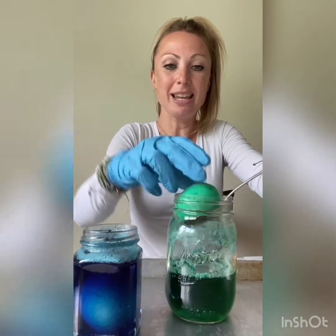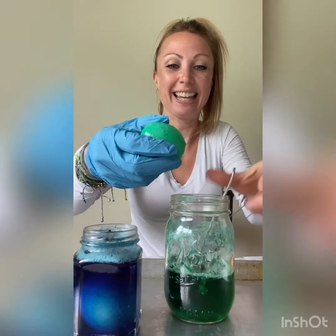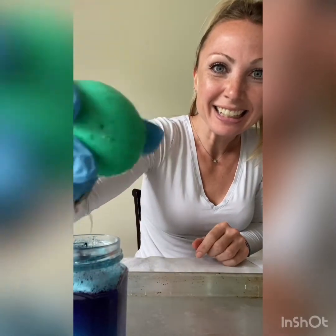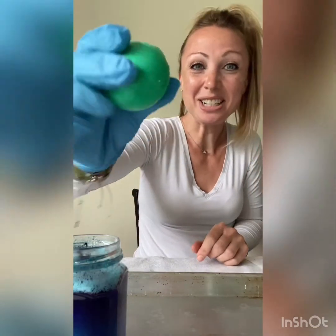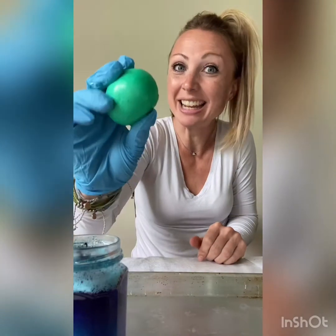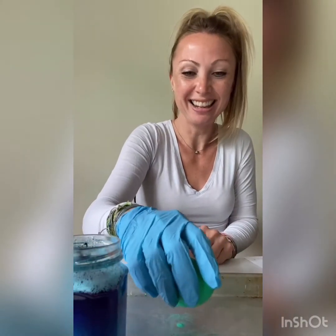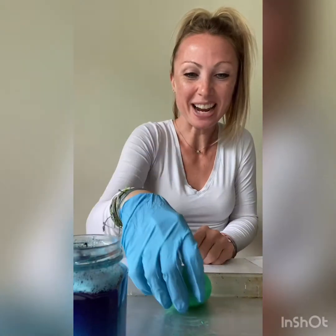It's a little foamy. Here's my rubber egg — look, squishy! Now I don't want to squish it too hard because it is very fragile. This is just the membrane, and remember it is still a raw egg. Just from soaking in the vinegar, I can bounce the egg.